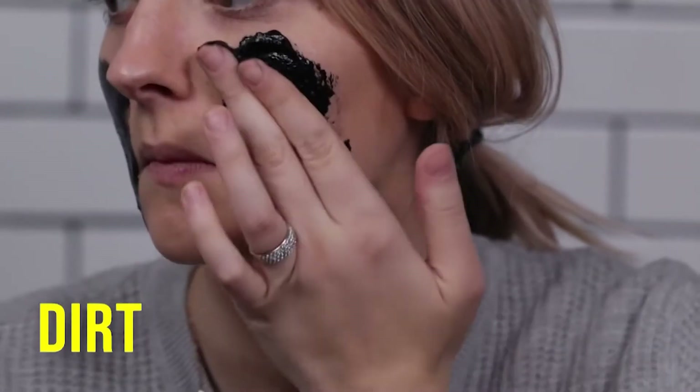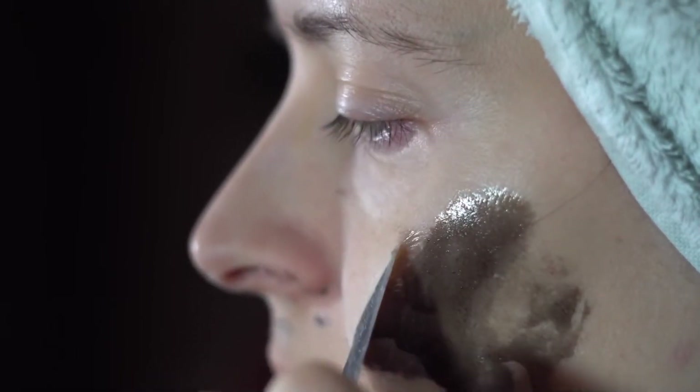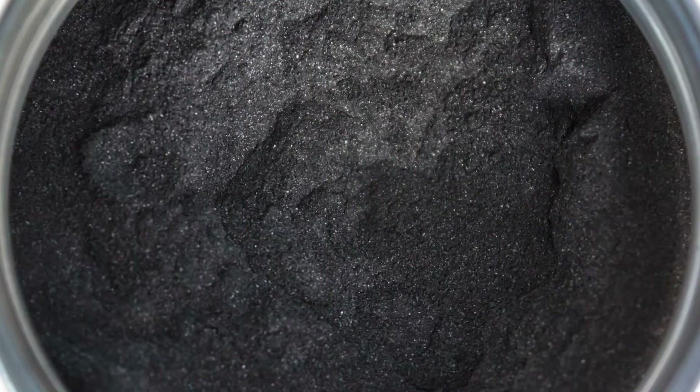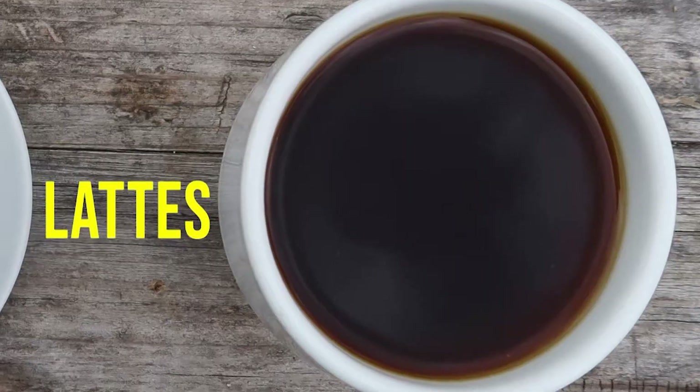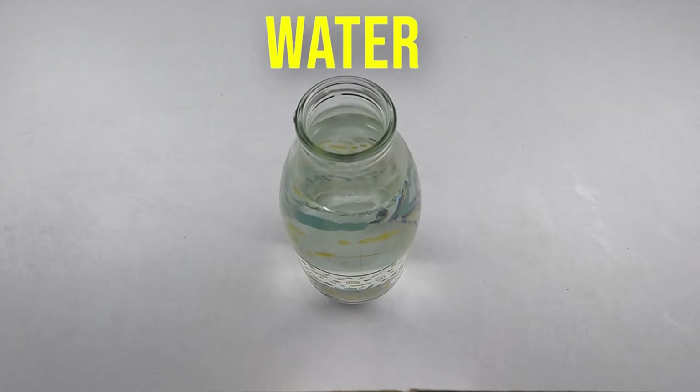Activated charcoal can also help draw microparticles such as dirt, dust, chemicals, toxins, and bacteria to the surface of the skin, which makes it easier to remove them. Charcoal has been seen in Instagram feeds in lattes, ice creams, and pizza crusts.